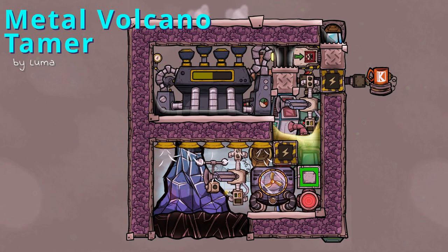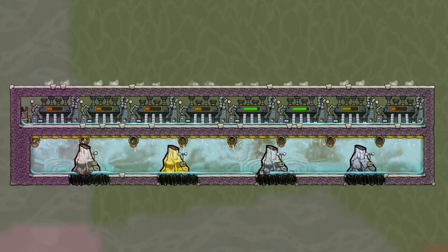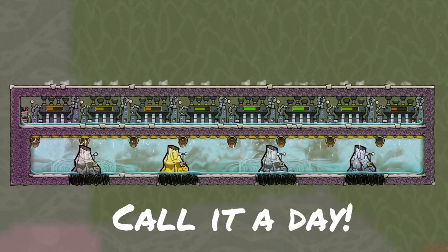Metal Volcano Tamer — what is this and how does this work? Hello to all the meeps and bubbles. Let me explain what I did here. Normally it can be totally fine to just slap a couple of steam turbines on top of a volcano and call it a day.